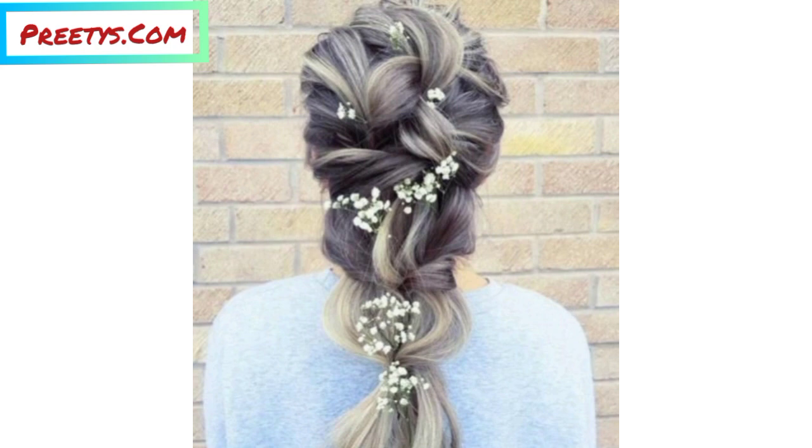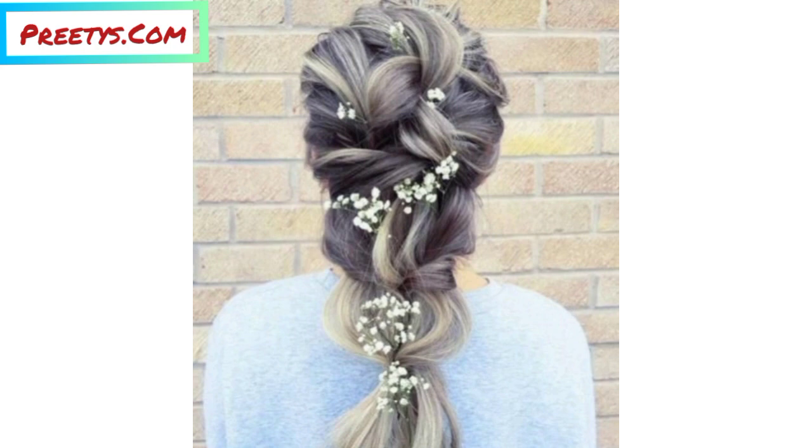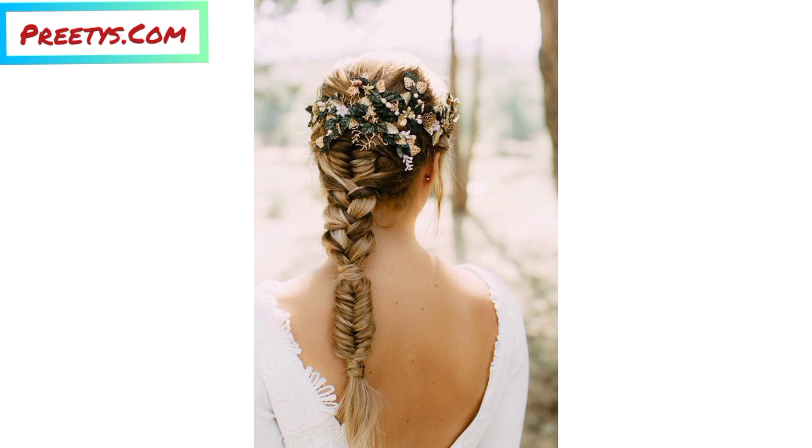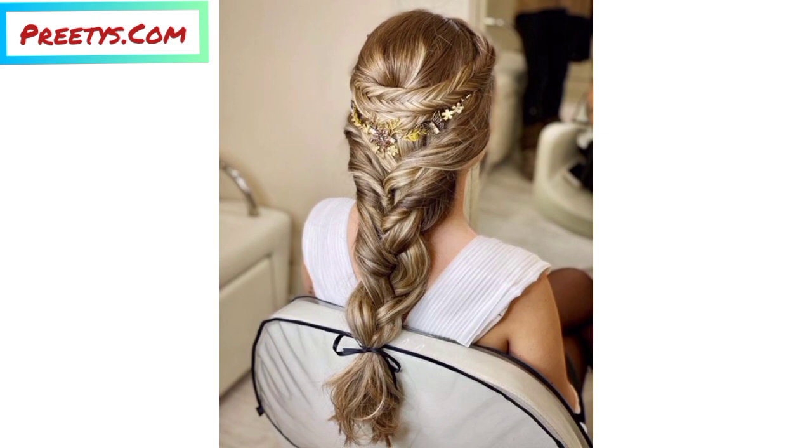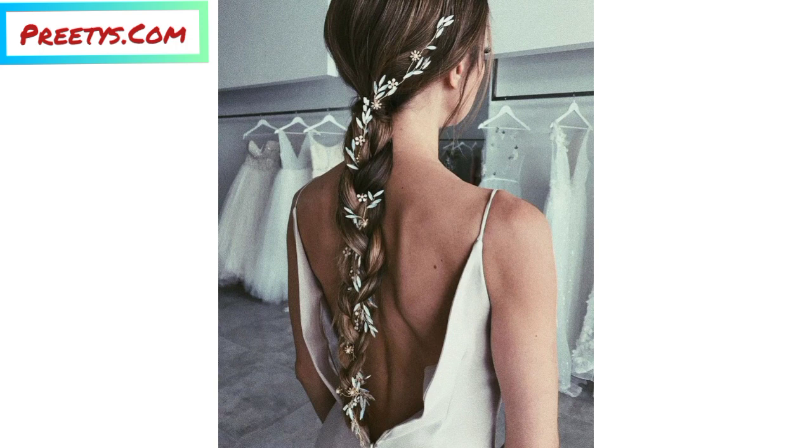Take your artificial flowers and carefully detach the blooms from the stems. Place them into the braided crown and secure them with hair pins or small clips. You can scatter them evenly or concentrate them in one area depending on your preference. Gently tug on the edges of your braids to create a softer, fuller look, and spray some hair spray to keep everything in place.